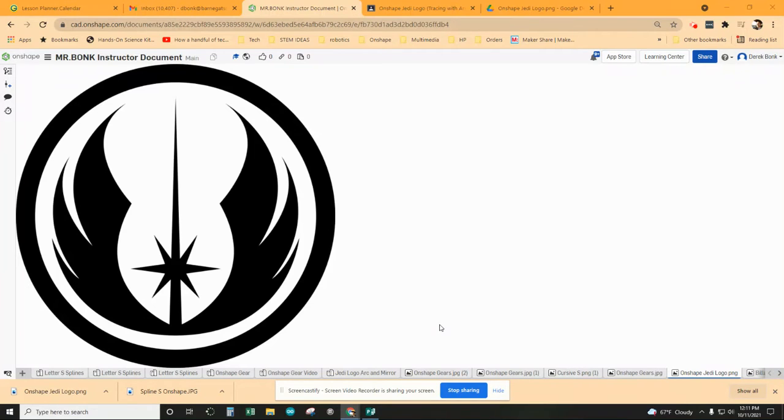Hey everybody, I'm going to show you how to make quick work of a project like this using a couple of different tools that will speed you up. We're going to create a line of symmetry right up the center of this graphic and do only half the work, and we're going to use a certain type of arc to make this as quick and easy as possible.